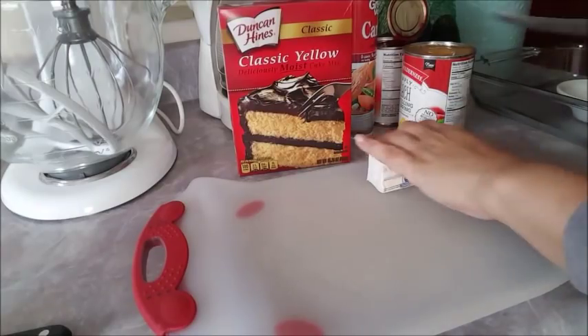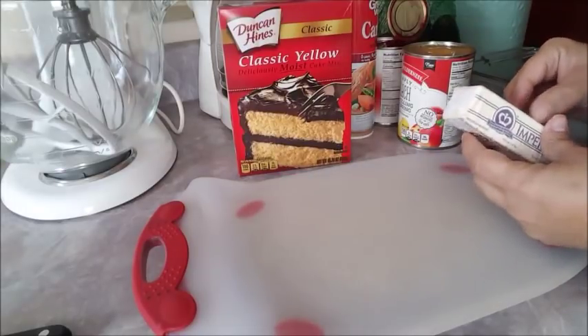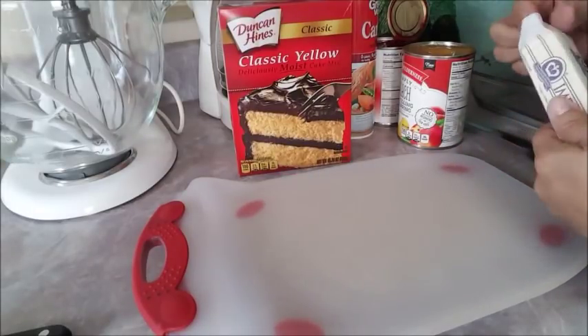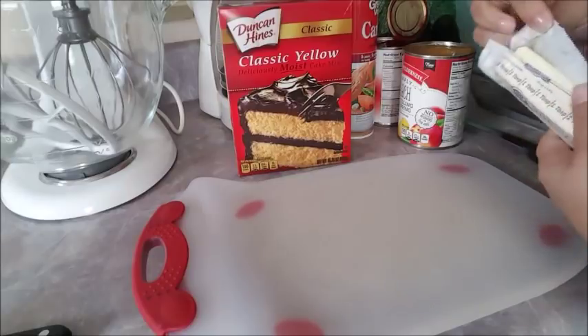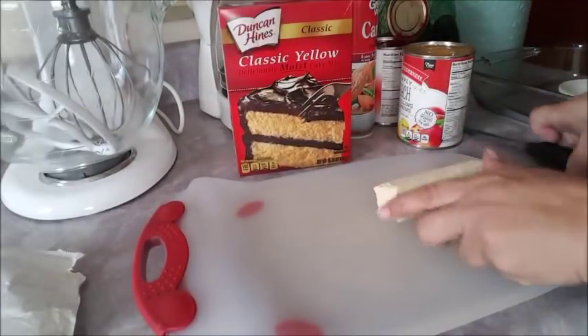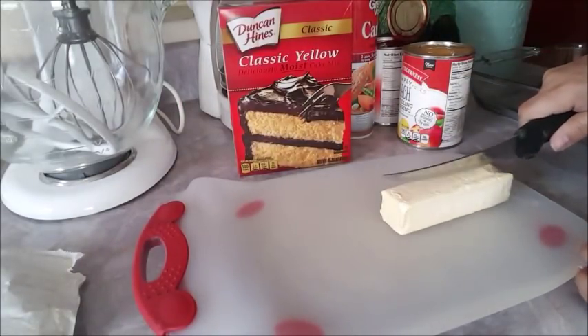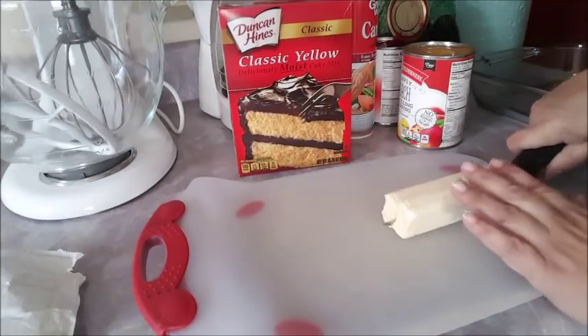The first thing you want to do is turn your oven on to 375 degrees. After you preheat your oven, make sure your butter is cold. What I want to do is cut it small. I'm going to slice it — I like to cut it really small because that way you can spread it better.